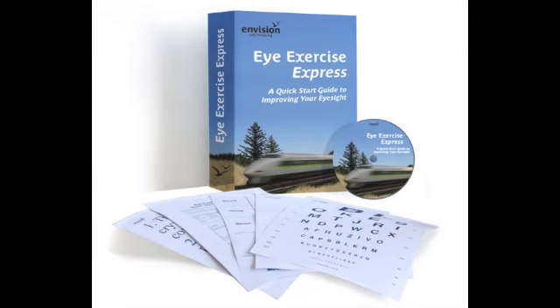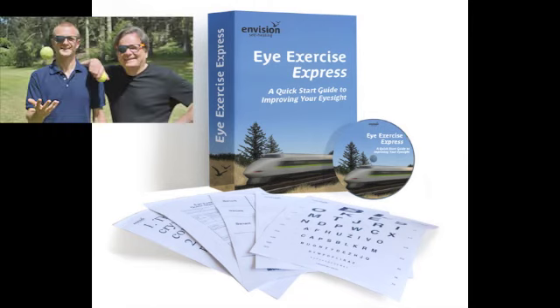The topic this week is the Eye Exercise Express: a quick start guide to improving your eyesight, Part Two. For those who didn't listen to Part One, we recommend downloading it — it was an introduction to how the Eye Exercise Express came about. It came from the realization that people want to improve their eyesight but feel overwhelmed and can't dedicate a big hour chunk of their day. This week we're covering the key burning questions about how it works.